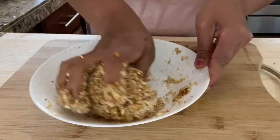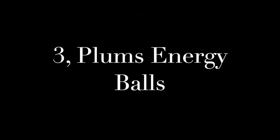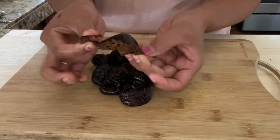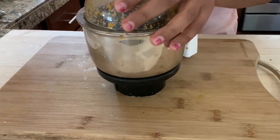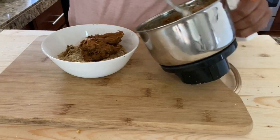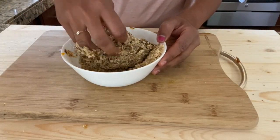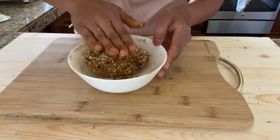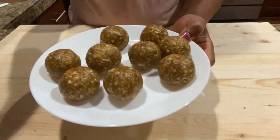Keep this aside and let's move on to the third variety of balls. For the third variety, I'm using dried plums — you can see it is already very smooth in texture, so we don't need to cut it into small chunks. Just transfer it into the mixer jar and grind it into a smooth paste. Mix the paste with the dry fruit mixture, make a dough out of it, and keep it aside.